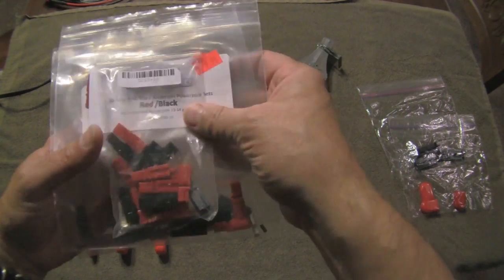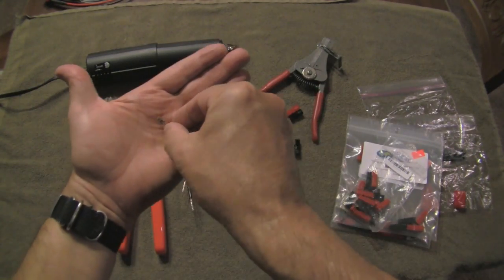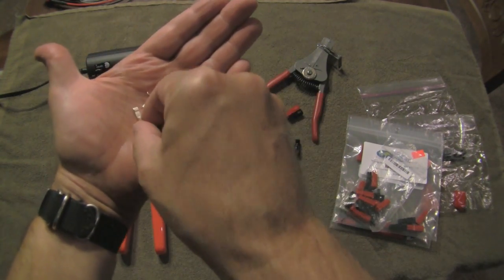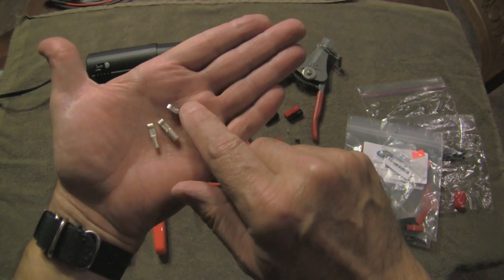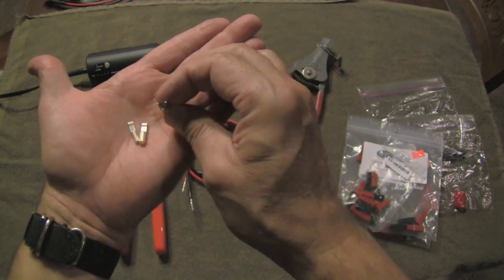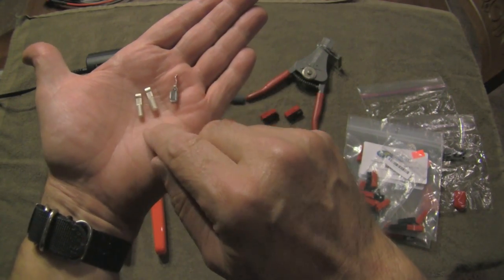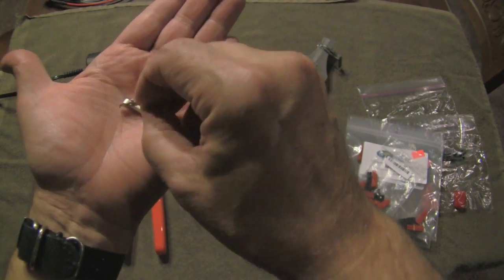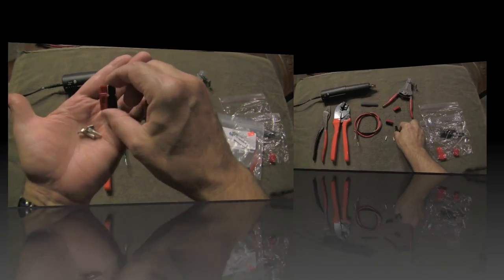The housing is all the same — the only thing that varies is the size of the connector that goes in the housing. So on this side: 15-amp, 30-amp, 45-amp. As you go up in amperage, the wire size goes up, and accordingly the size of the connector goes up so you can fit the wire in. But the tongue on the end is the same, and that fits in the Anderson PowerPole housing.